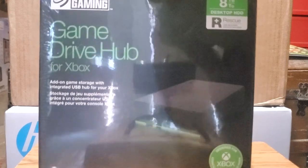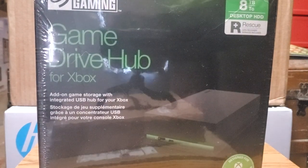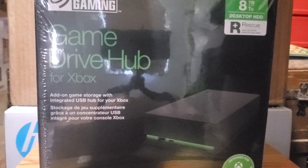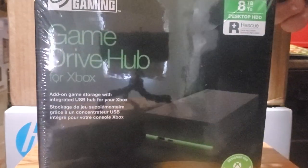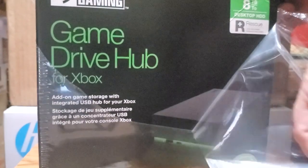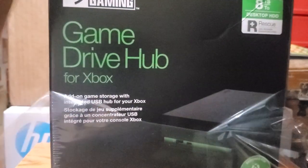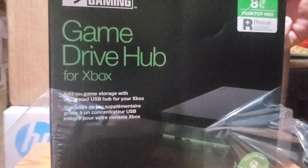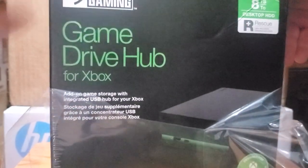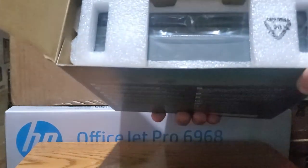I don't know too much about external drives for the systems yet, but for $189, not bad. So let's get into this package and get through all the wrapping. All right, cut through the tape.